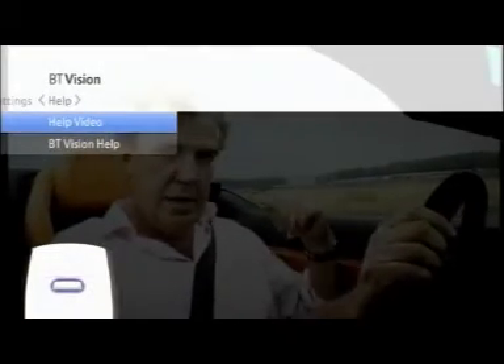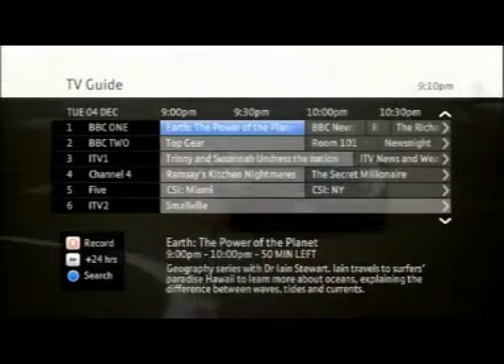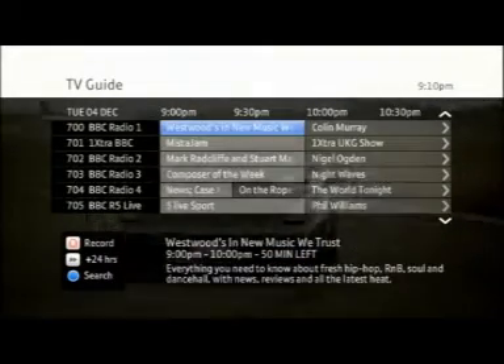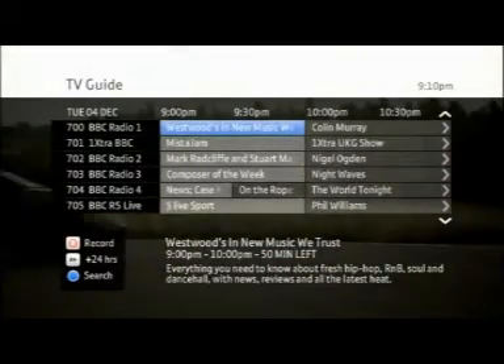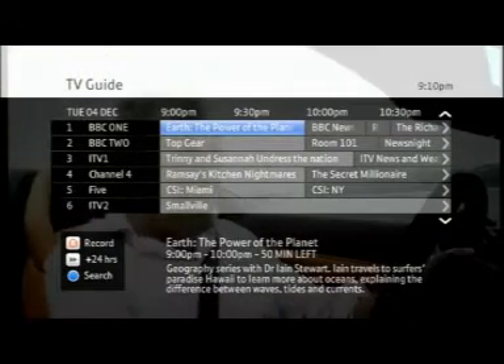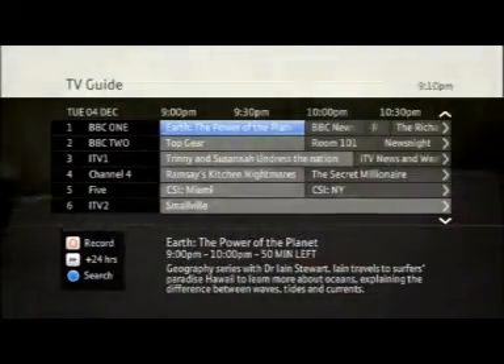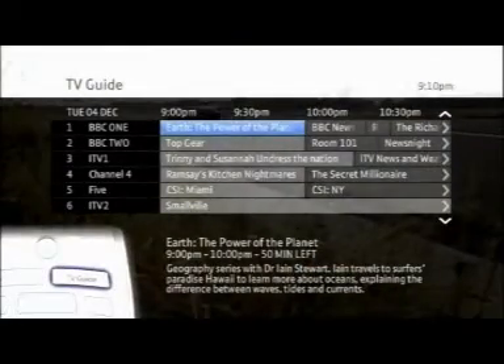This menu can always be found by pressing the BT Vision button on your remote control. In BT Vision's TV Guide, you get up to 40 TV channels and 30 digital radio channels. Our TV Guide lists all the Freeview TV and radio programs for the next 14 days. You can fast track here at any time by pressing the TV Guide button on your remote.